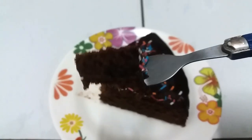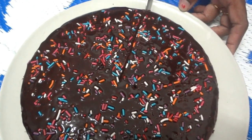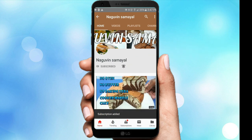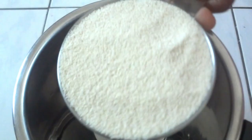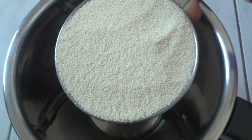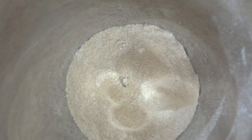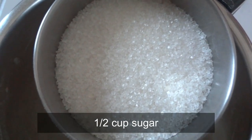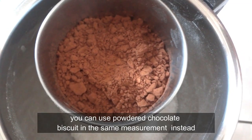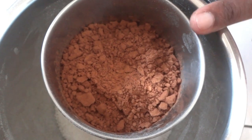We are making a mix-y jar in the middle of the week. Just add 1-2 cups of rava, add 6 cups of jene, add 1-2 cups of cocoa powder, add 1-3 cups of chocolate.